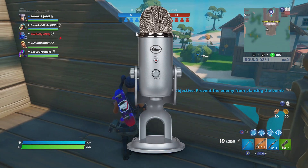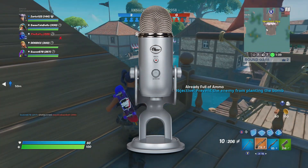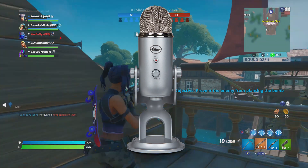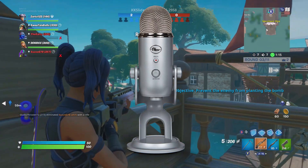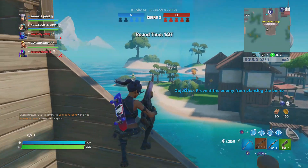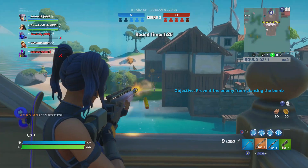The next thing you're going to need is a microphone. Any microphone will do, but obviously a higher quality microphone like the Blue Yeti — which is what I use, and what many streamers use — is a great option for the price point. It's actually not too bad at all.